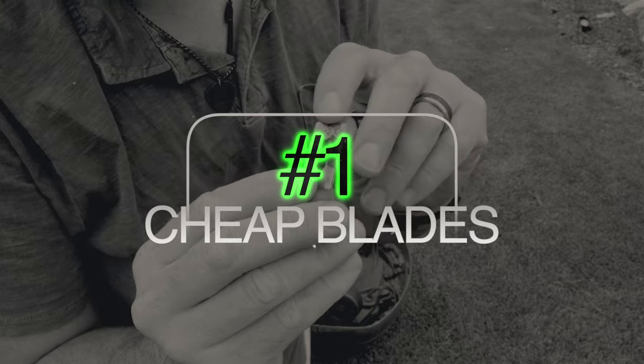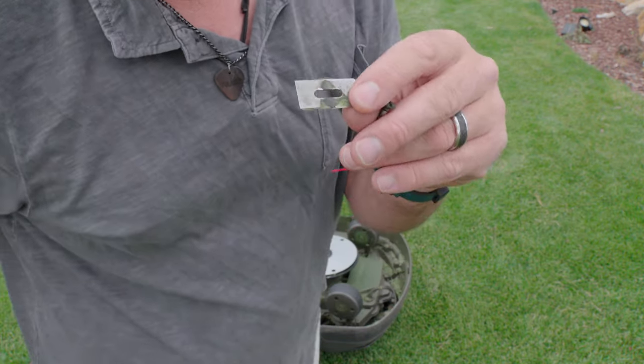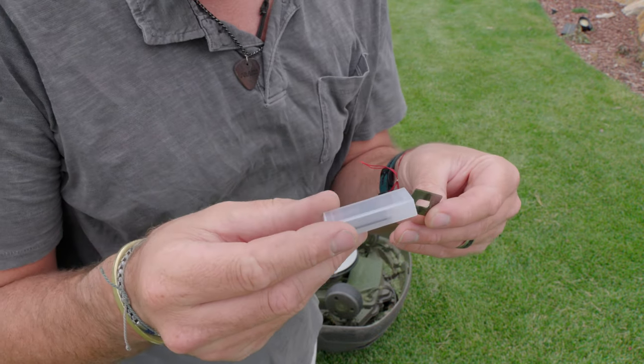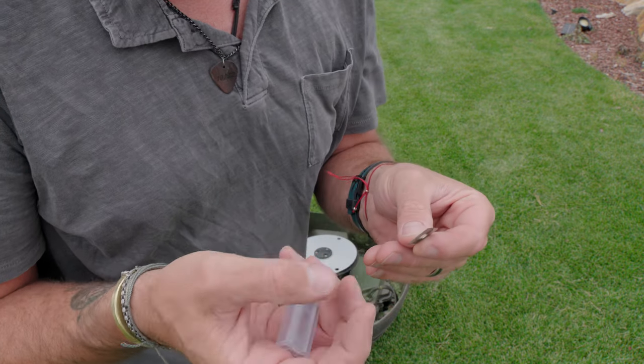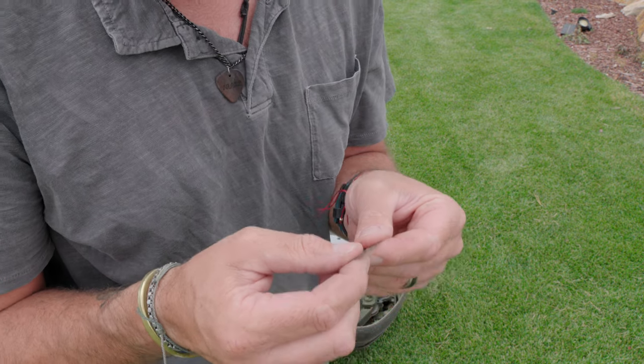If you look behind me, my turf is looking pretty good, but there is a little bit of a dingy color to it because the mower blades are very dull and they need to be changed. One side is considerably more chewed up than the other, so these are going to go straight into the garbage. I've got new ones right here — there's like a six-pack or an eight-pack, you just buy them on Amazon and they're like nine, ten, or twelve dollars.